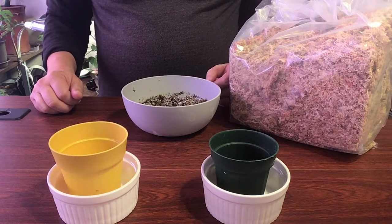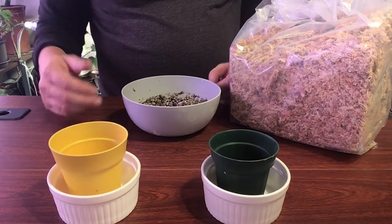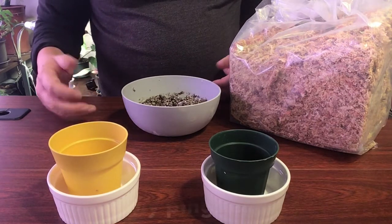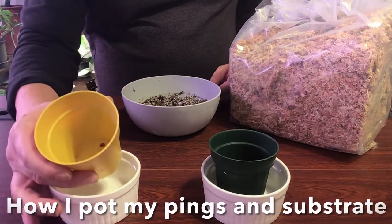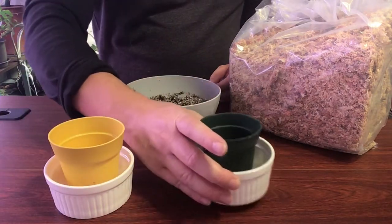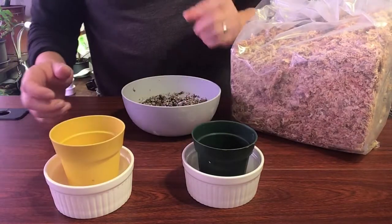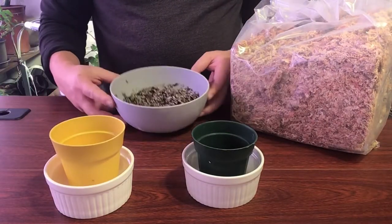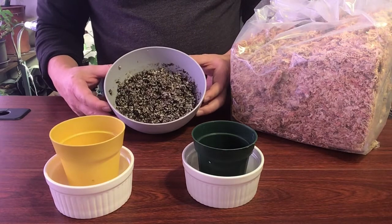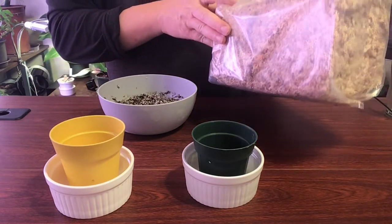Welcome back to my channel. Today I'm going to do a quick how-to on how I put together quick pots for my pinguiculas. I got two empty pots and I'm gonna show you how to pot the substrate that I'm using and all the materials.